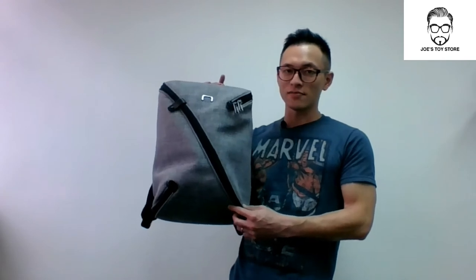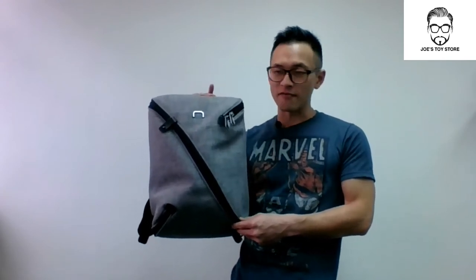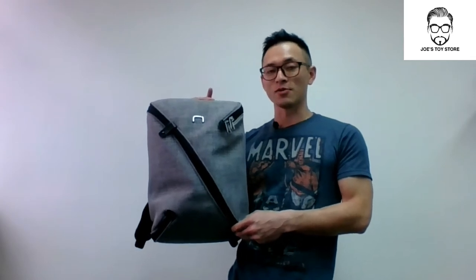Hello everybody, welcome to Joe's Toy Store. In today's episode I'll be showing you the new NIID Uno 2 Backpack. The special part about this bag is not just for being anti-theft, but because of its interchangeable panels to meet your needs, whether it could be for your work, your sport, your art or your photography.